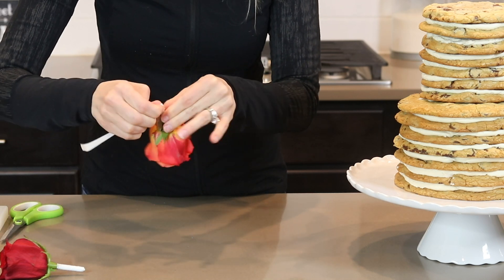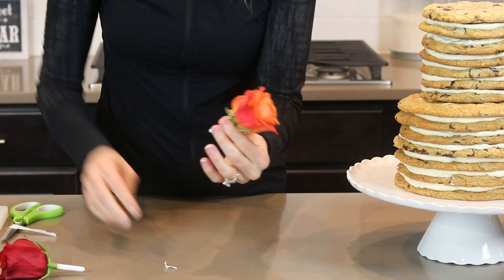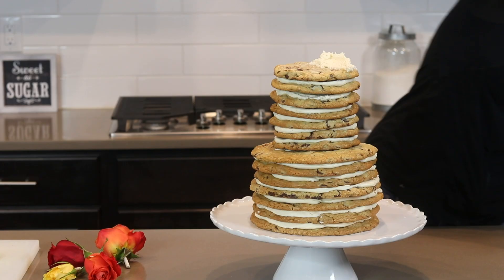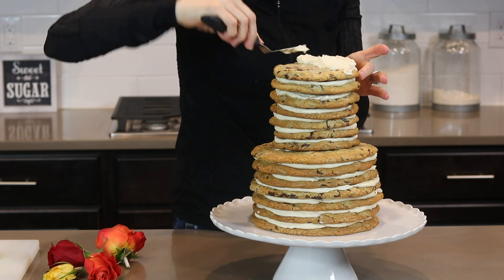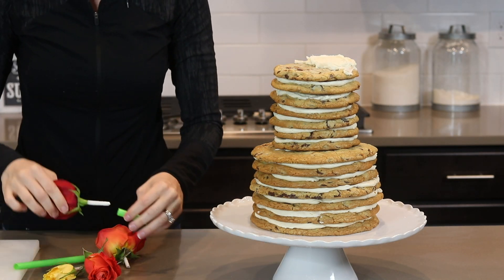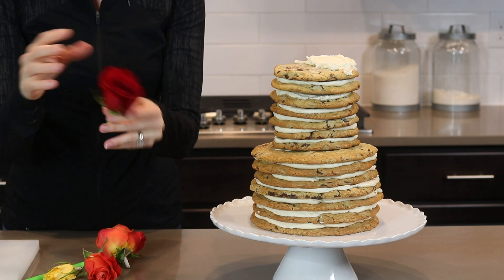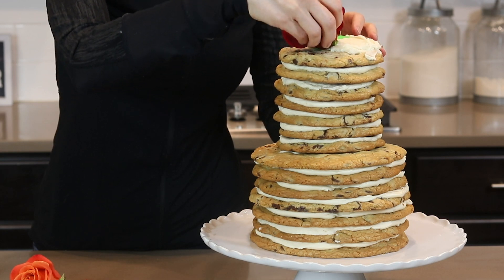I don't want any of the liquid from the stem to drip onto my cake. Once I have my roses covered I add some buttercream to the section where I plan to put my roses. Before I add my flowers to the cake I decided to cover the stems with a bubble tea straw that I cut to the size of the stem. This will give it one more layer of protection from any liquids from the stem.